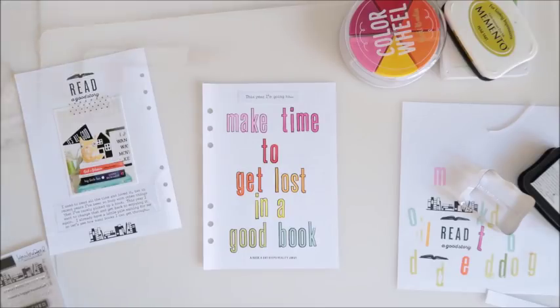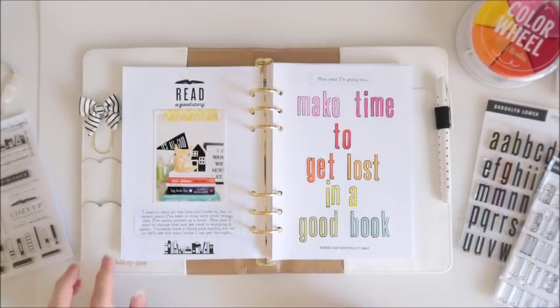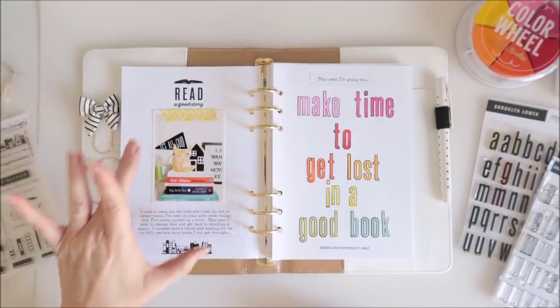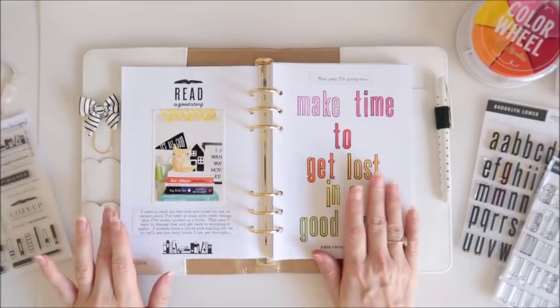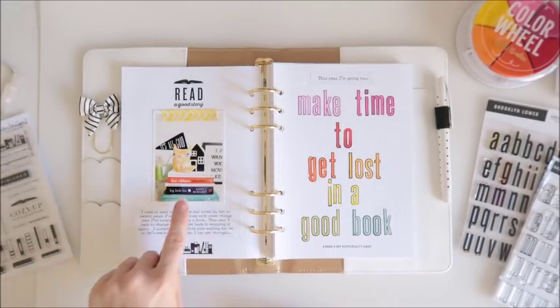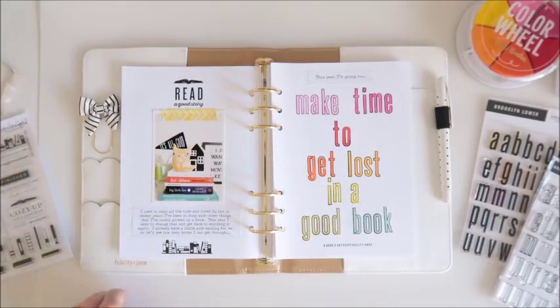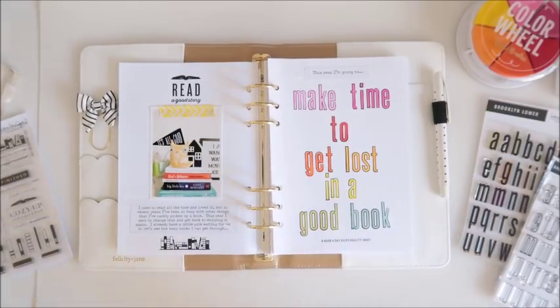This is how it looks in my binder. I ended up changing the washi to that bright yellow because it just needed a little bit of brightness on this side of the spread to match the colors over here — there was already some of the other colors in the photo, but I felt it needed that bright yellow, just a little pop of color. That's my spread! I hope you've enjoyed seeing how I put this together today. Let me know if you've got any questions in the comments. I'll leave a link below to Kerry Bradford Studio — thank you so much for joining me today, see you again soon!